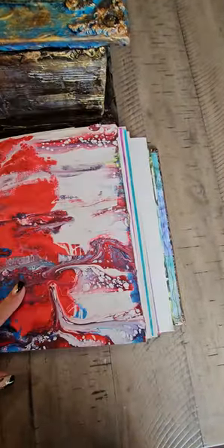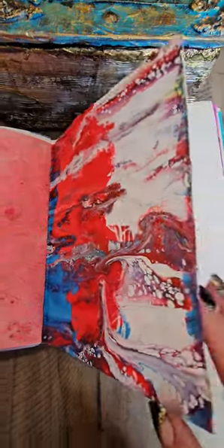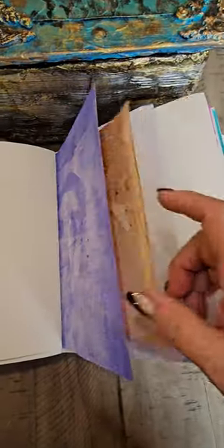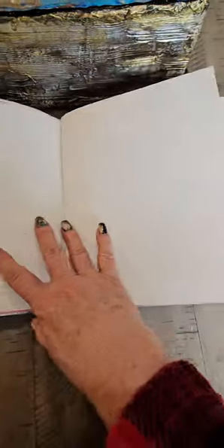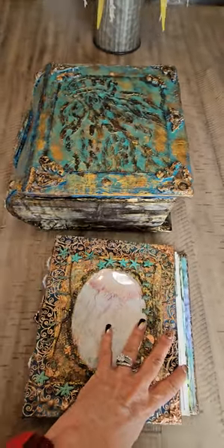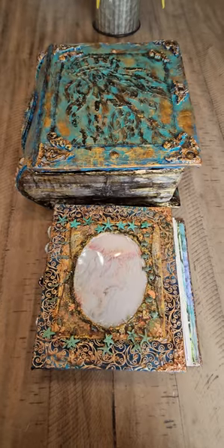I should never say never, because my mixed media journals tend to be very very large — you can't get mixed media on little ones. That being said, I do want to see if I can condense it down. So that is her journal and that is her book box. Thanks everybody for joining me — sorry the video's a little goofy, but sometimes you just got to do what you got to do.